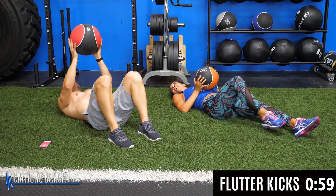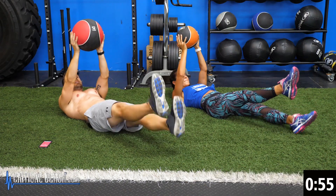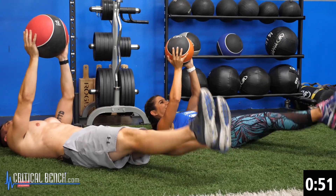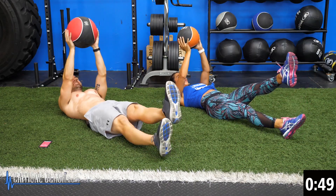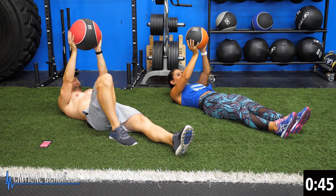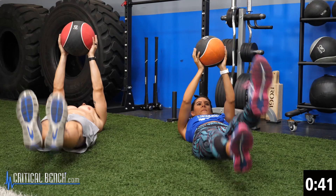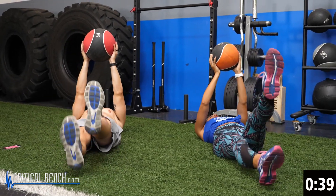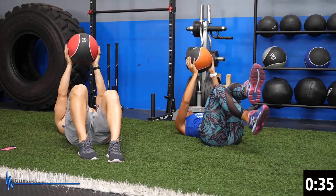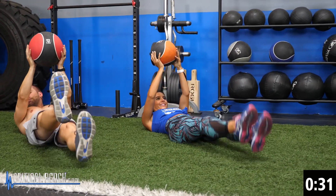Here we go — flutter kicks. Get the ball up. Kick. Do what you can, it's a challenge. If you've got to pause, go to your happy place. Just keep kicking, it's a challenge. Halfway.